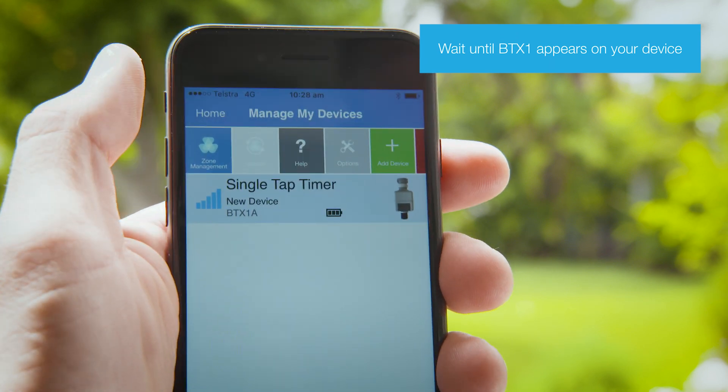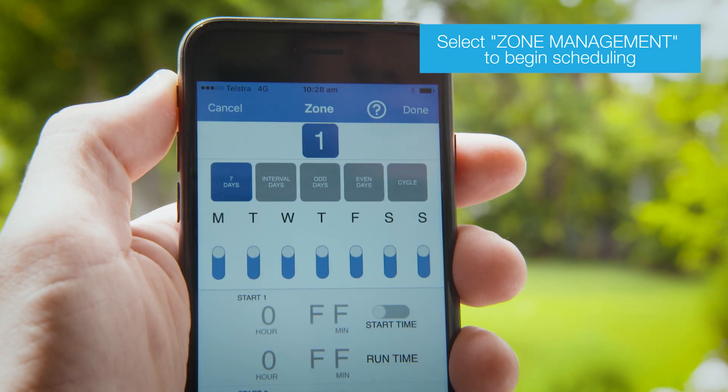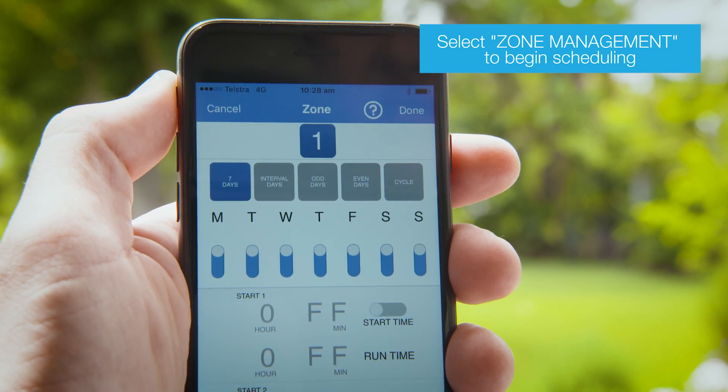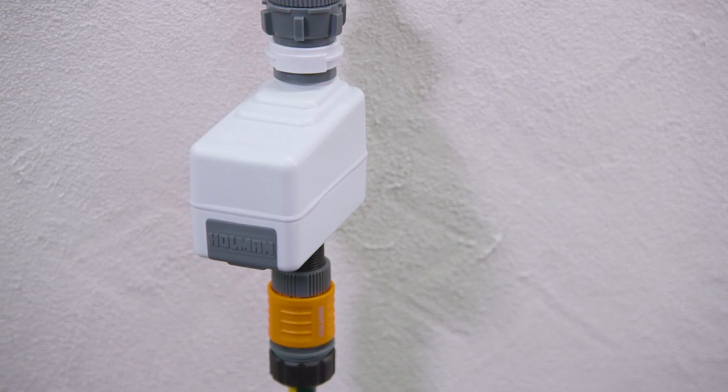When your tap timer is found, you are ready to set up scheduling. Select Zone Management to begin setup. There are 5 scheduling options available with the BTX1.